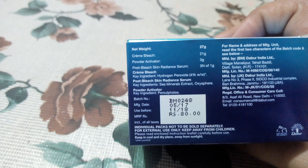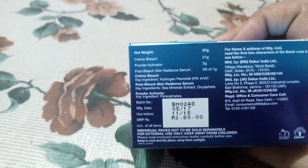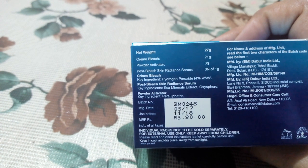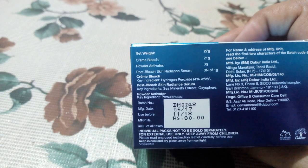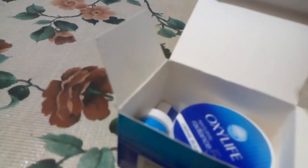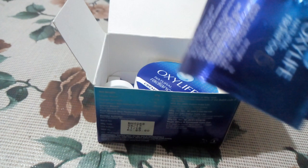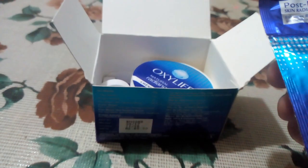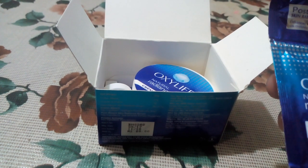This price is 80 rupees. It is 27 grams total — the bleach is 21 grams and the powder activator is 3 grams. Now I will show you what you get in this pack. In this pack, you will get 3 pouches for post-bleach serum — this is the skin radiance serum.